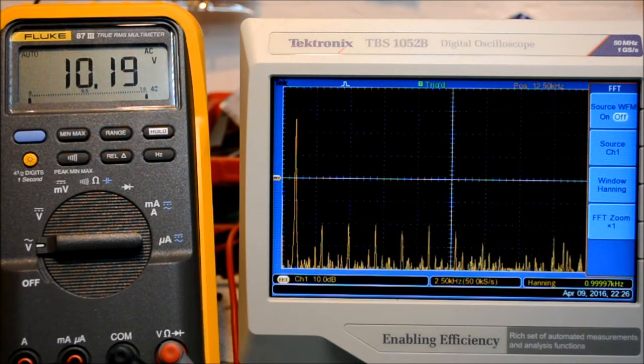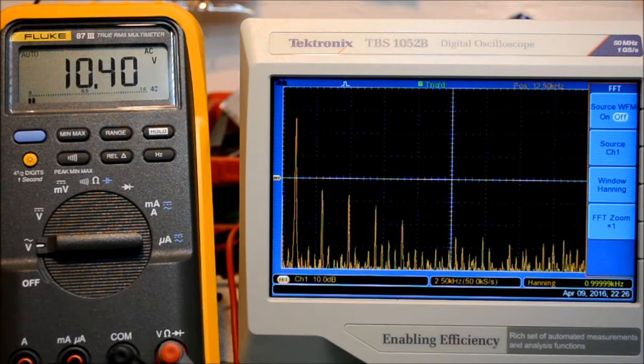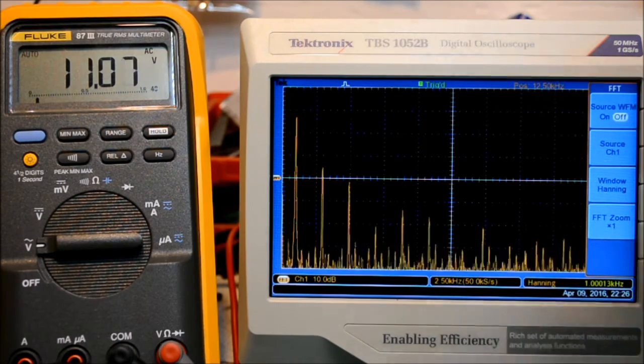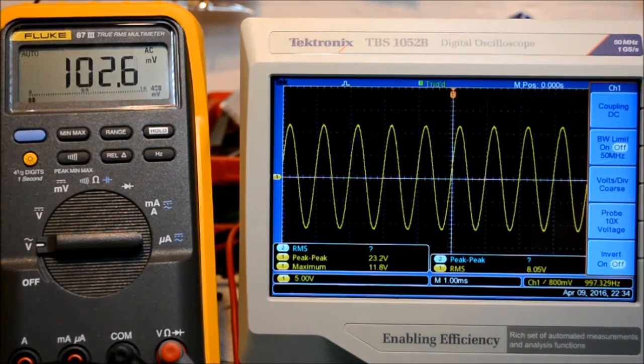Cranking the volume up higher, you quickly get more distortion as you would anticipate. At this level we are getting to roughly 10% distortion at 11 volts RMS.